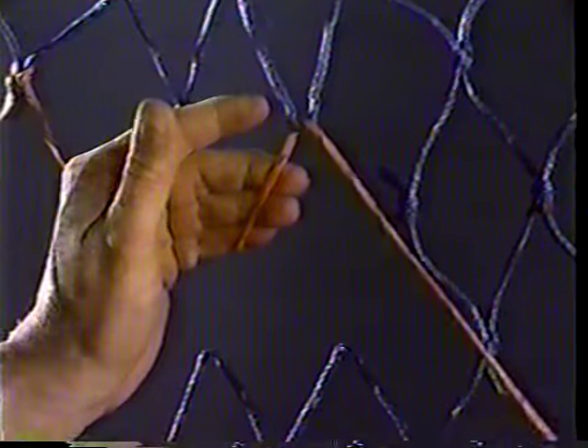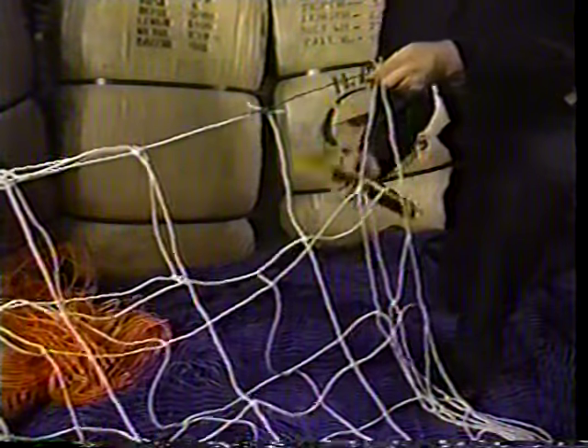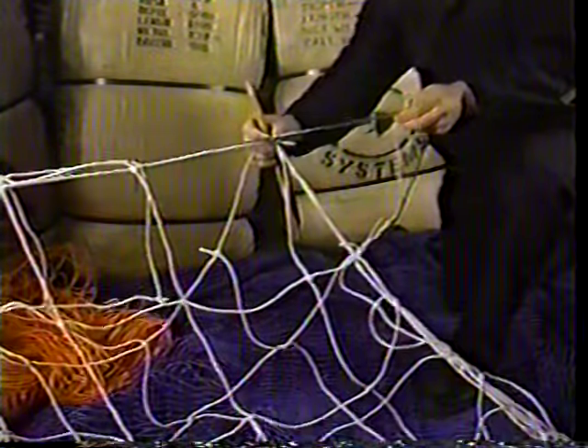Here it is in real time — the procedure is exactly the same even though these pickups haven't been cleaned. Making each knot creates a new mesh. Remember, maintaining consistent mesh size and shape is the key to good net repair, so you need to measure as you make each knot. If the meshes are too large to measure with your hand, use an existing bar.